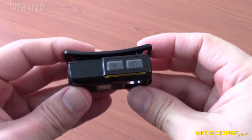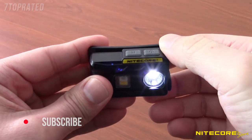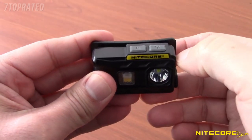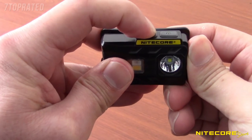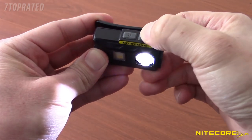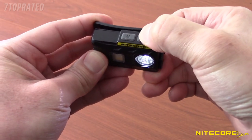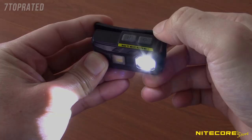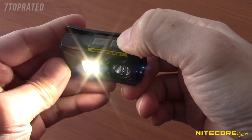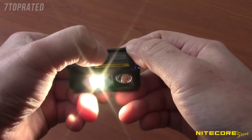Two control buttons located on the top of the unit control the NU25. Tap the power button on the right to turn on the headlamp to the lowest setting. Press any button after three seconds of inactivity and the light will turn off, or press and hold the R button to turn it off immediately. You can cycle through low, mid, high, and off outputs by tapping the power switch within three seconds of turning on the primary output. To access turbo, press and hold the power switch for one second while the light is on. To access the secondary high CRI LED, press and hold the power button for one second, then wait three seconds and tap any button to turn off, or press and hold the R button to turn it off immediately.